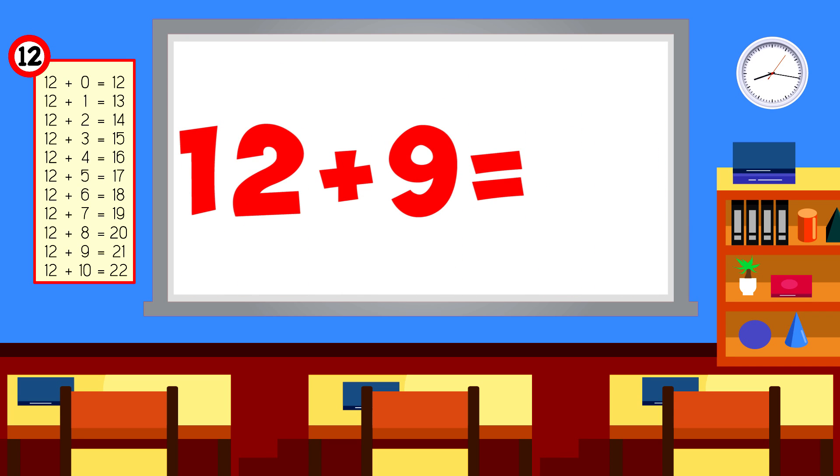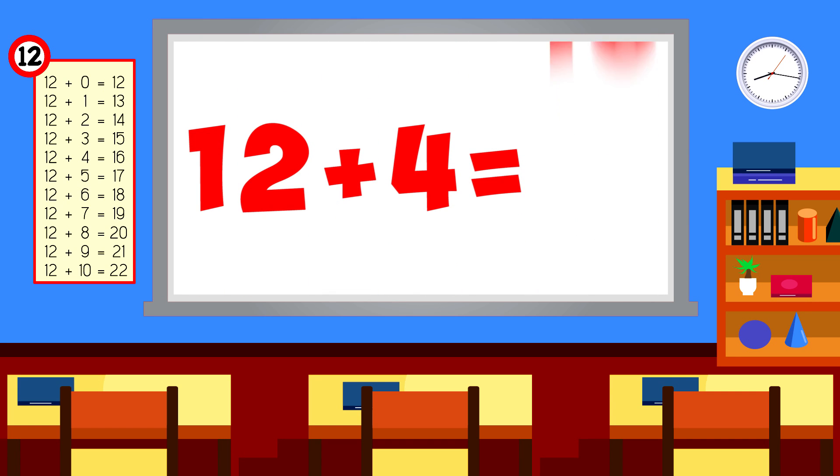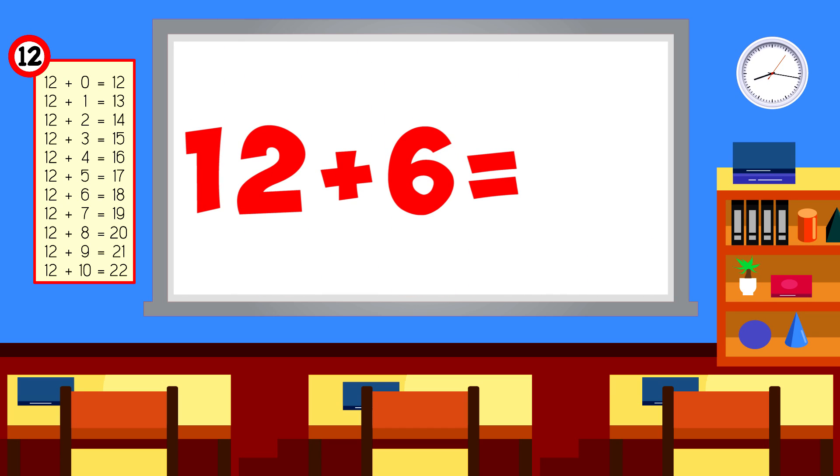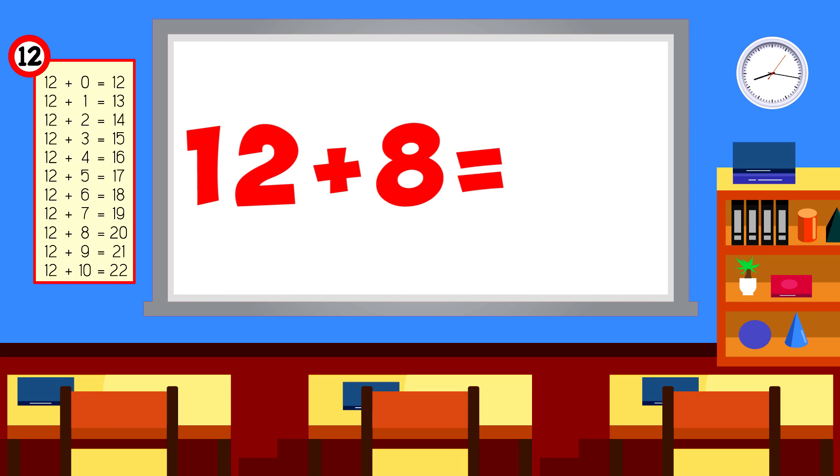12 plus 9 is 21. 12 plus 3 is 15. 12 plus 4 is 16. 12 plus 6 is 18. 12 plus 10 is 22. 12 plus 8 is 20.